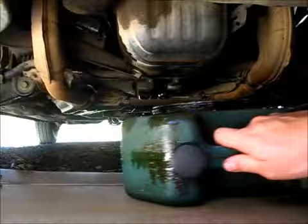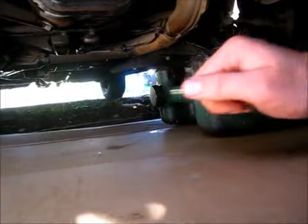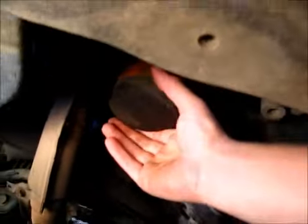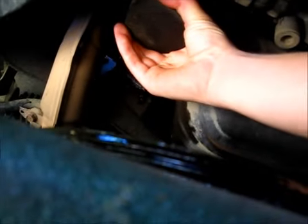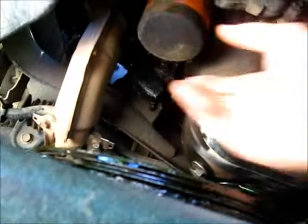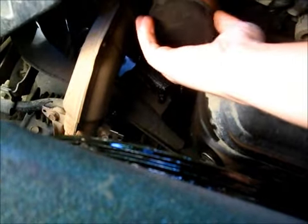So let's drain this filter right here. On a Subaru, your filter is right here. Now, back when this was put on, this was before I really knew about Fram sucking balls and killing cars. I know better now.